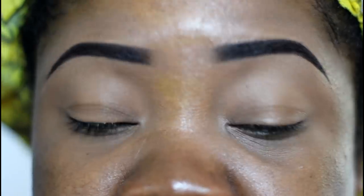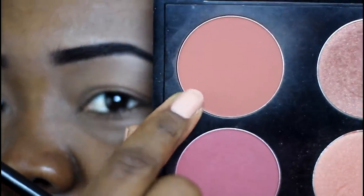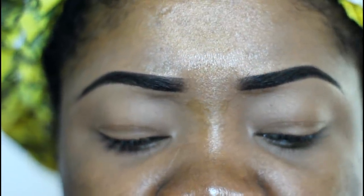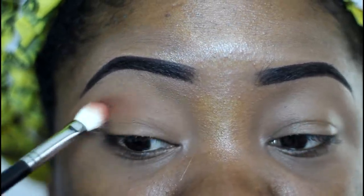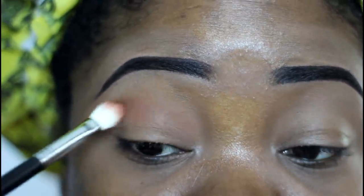That's my transition color today. I'm gonna be using MAC Blush in Raisin — you'll see what that looks like. Very pretty blush for darker skin tones, but it also makes a nice transition color. It has just the right amount of a reddish brown — very pretty.